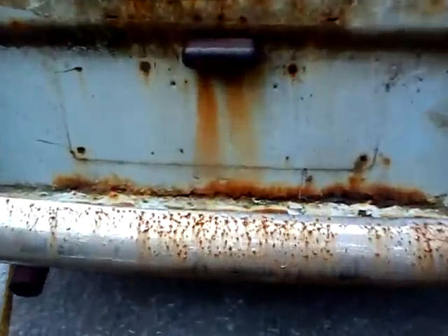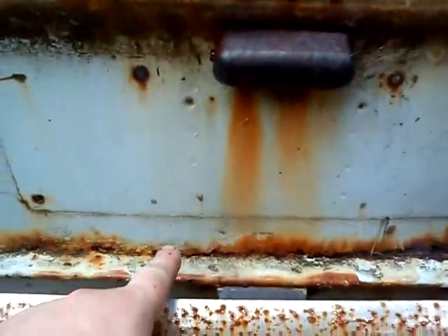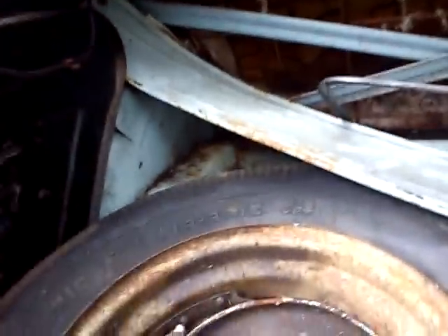Around the back of the boot, the boot edge to the floor is a bit grubby. The top aperture's gone a little bit as well. Inside the boot, in the quarters, it actually looks pretty damn neat for one of these.